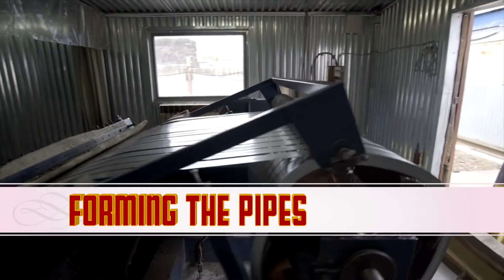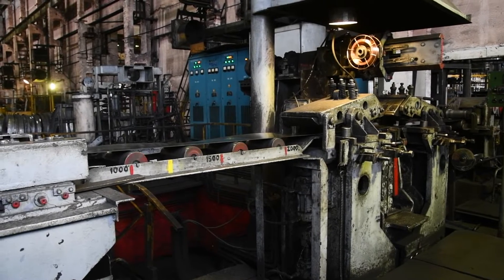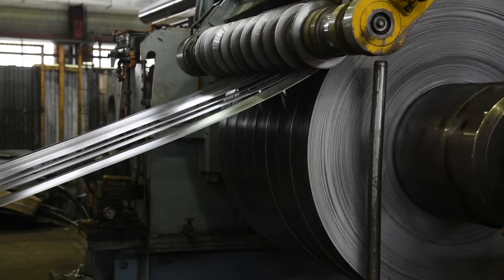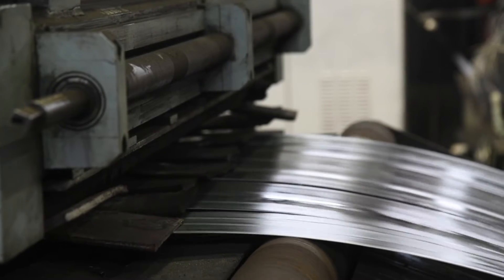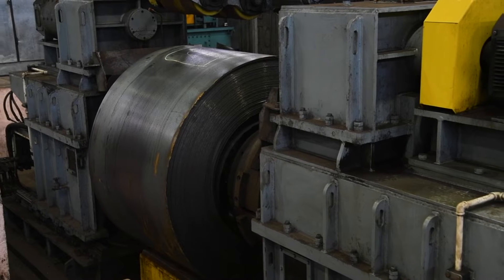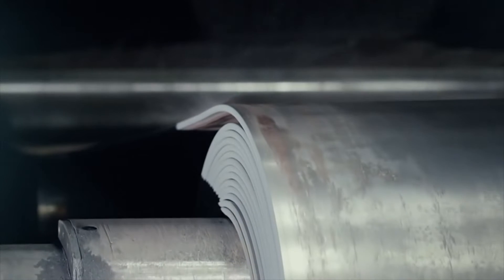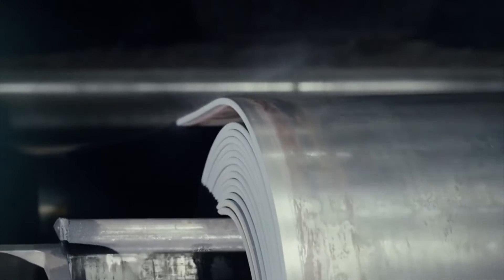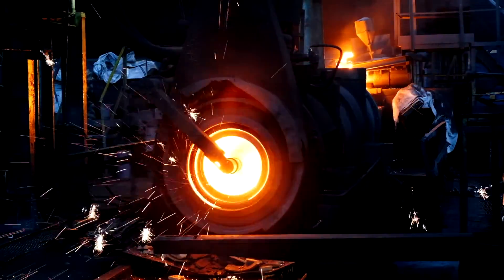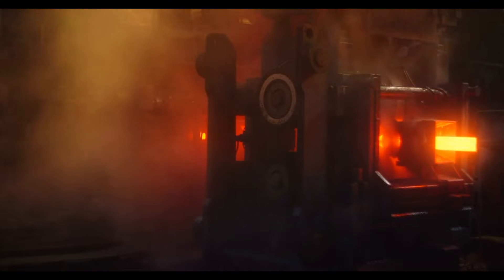The coil is fitted into a specific machine that gradually shifts and forms it into a cylinder tube. This machine applies just the right amount of force to shape the stainless steel, resulting in a perfectly formed pipe. The edges of the formed tube are then welded together using advanced welding techniques.